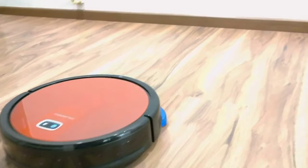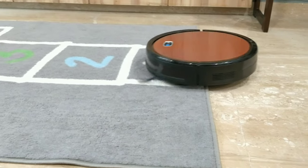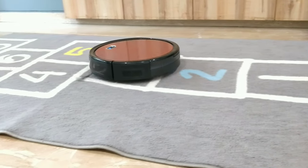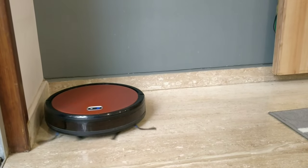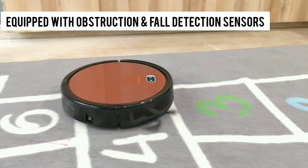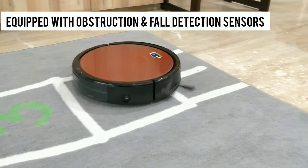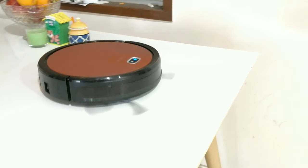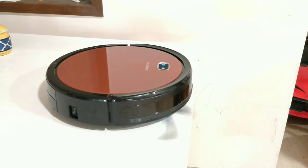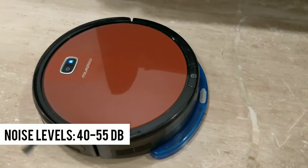In terms of surface cleaning, I have tested it on wooden flooring, marble flooring, and carpet — it gives quite decent cleaning. For edges and corners, cleaning is good. It has many obstruction sensors and fall detection sensors, which we tested on our dining table, and it was very impressive. Noise levels are acceptable.